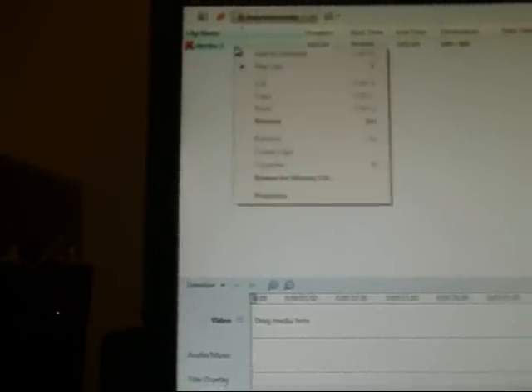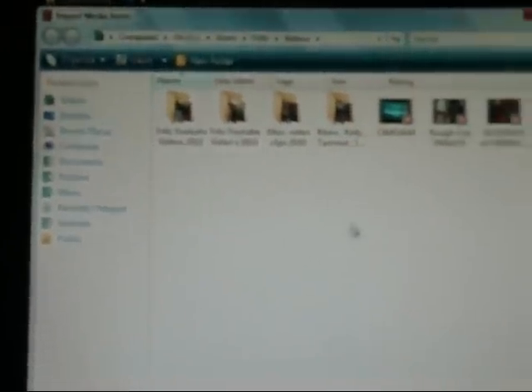That last video I shot is still in there, so I'll come in here and remove that stuff to clear it out. Bear with me — I didn't know I had that still on here. Okay, so now what you want to do is go up here to 'Import Media.' This is how simple it is — you highlight your file and just hit Import, and there it is, she's on there.